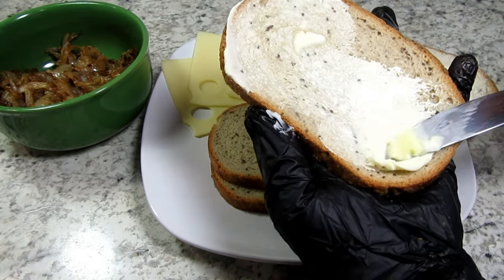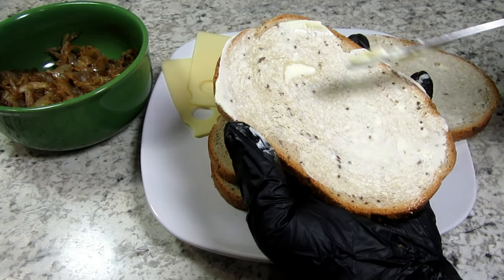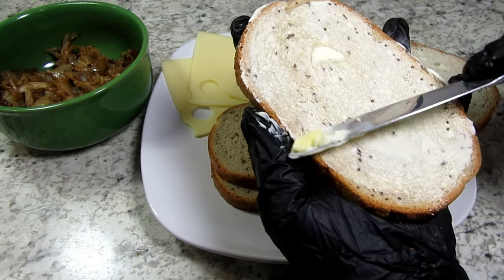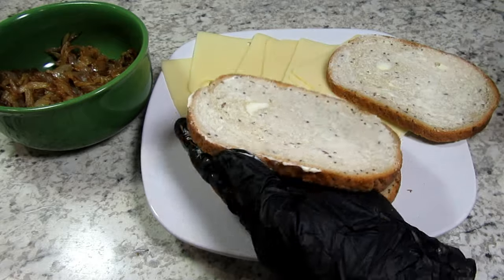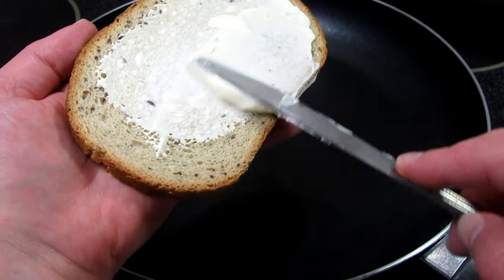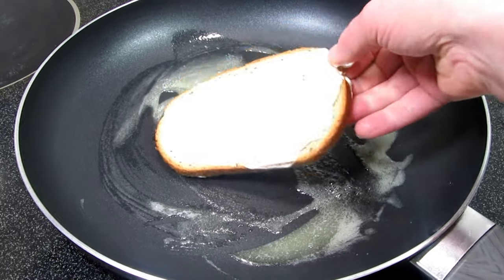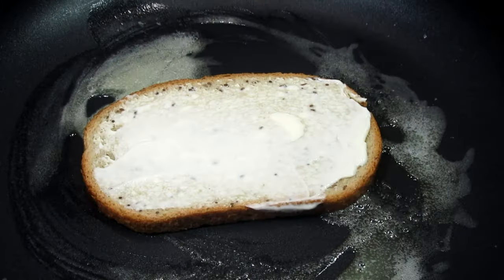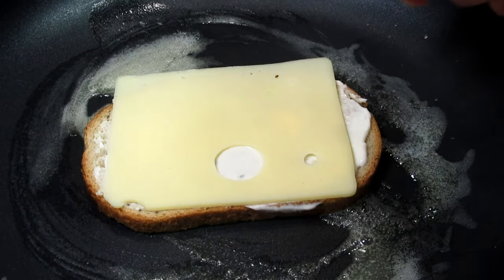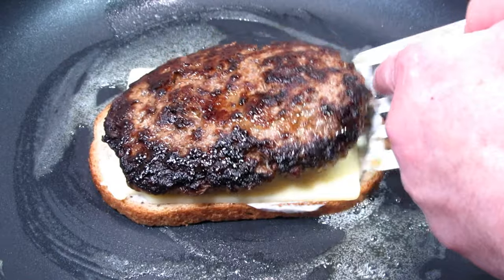I'm generously buttering the outside of the rye bread and making sure I get all the edges. You don't have to add any condiments but I like a nice slather of mayonnaise. In my pan on low heat I'm adding in a tablespoon of butter and melting. I have an electric stove and my setting is at a four.